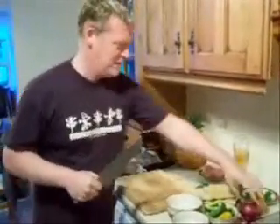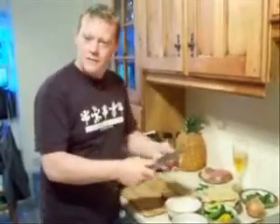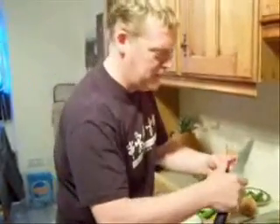Next, take a knife. A good knife. Peel the onions.